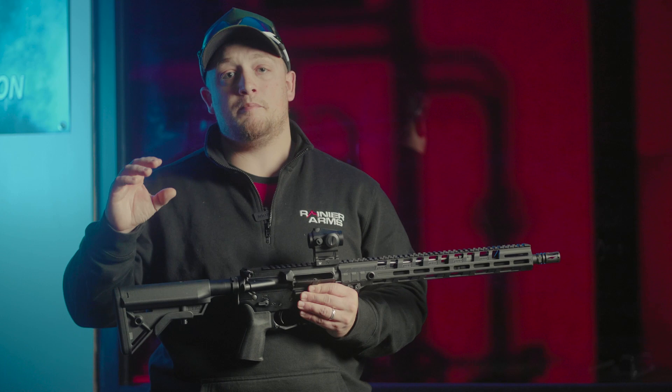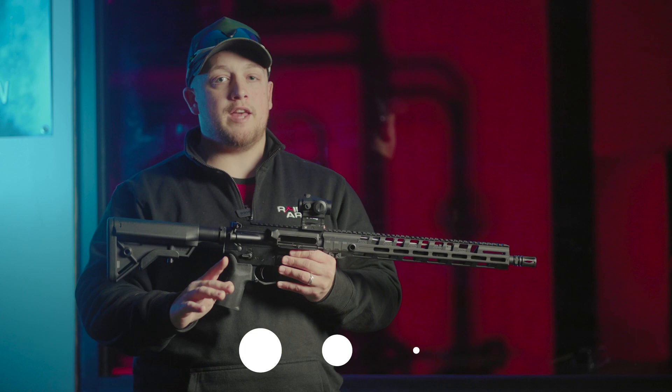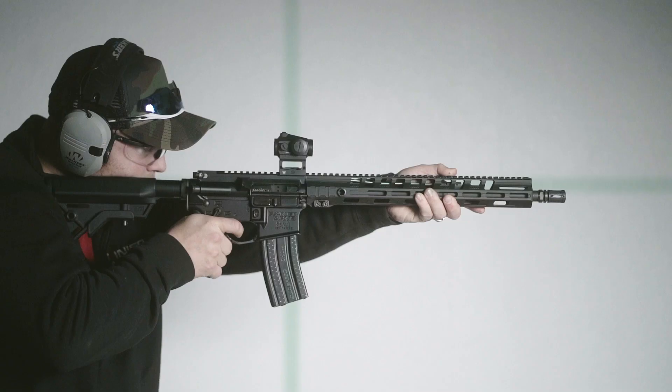We're going to take this AR-15 out and shoot it on the range as is, so we can show you each progression from start to finish. But before we do that, I need you guys to drop a like, a subscribe, and hit that notification bell so we can beat the algorithm and bring you guys the content that you deserve.